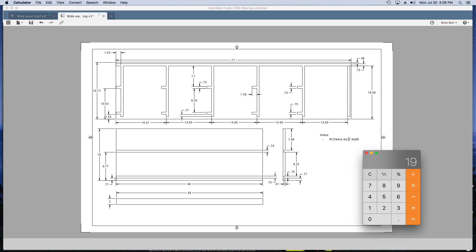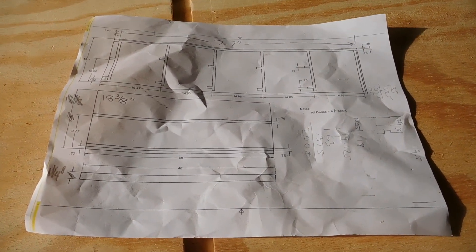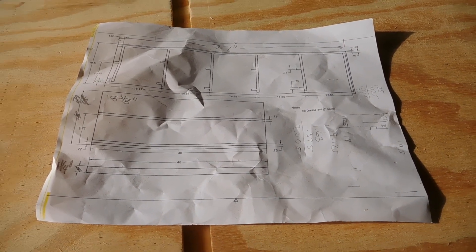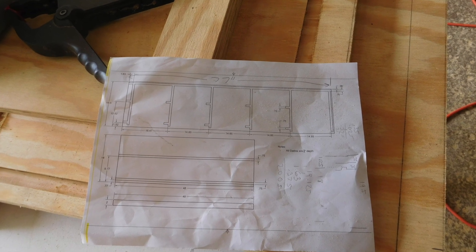This is what my printed plans looked like when I started, and here's how they looked a little while later. Since I was working with some leftover material, the yield had to be calculated in the shop, and I used this paper to keep track of all the cuts.